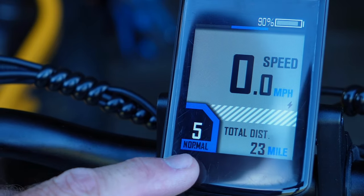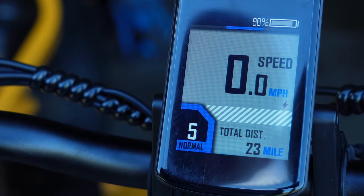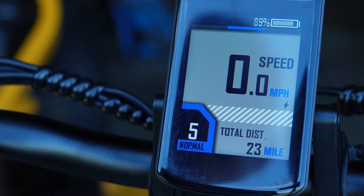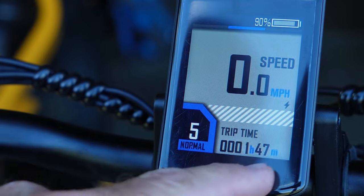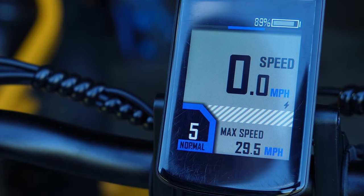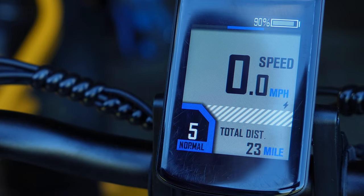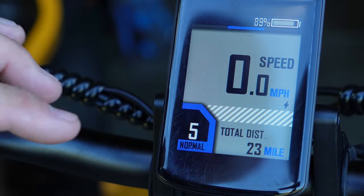If you want to switch from normal mode, you can long press I and switch to sport mode. If you short press the I button, you can page through the display: total distance, trip distance, power, trip timer, max speed, average speed, and back to total distance. It's nice that they give you a whole variety of information you can tap into.